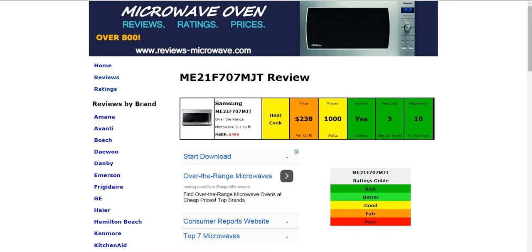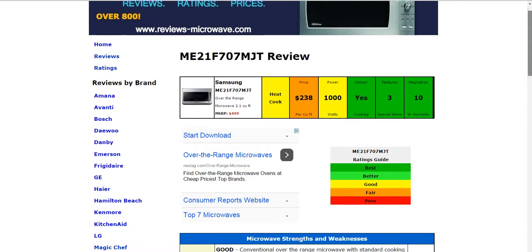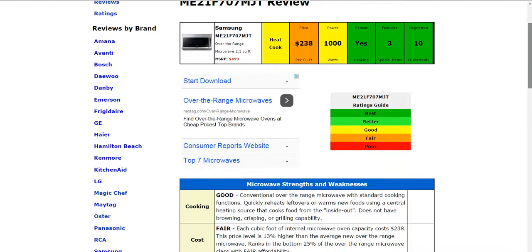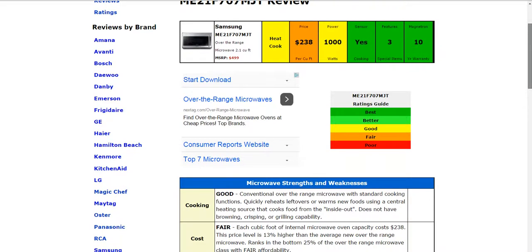Hi and welcome to ReviewsMicrowave.com. Today we're taking a look at the Samsung ME21F707MJT Microwave. All the information is summarized here in these six color-coded boxes. If you'd like to see the full written review, this will just be a quick video overview — please click on the link below the video.